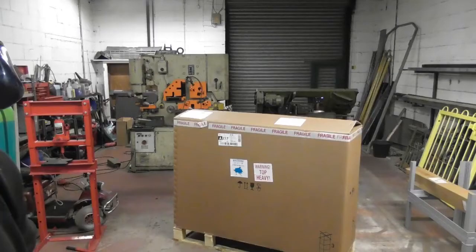And then that came. So the question is — what's in the box? It's a bloody big box.